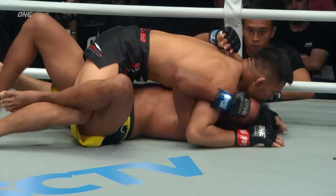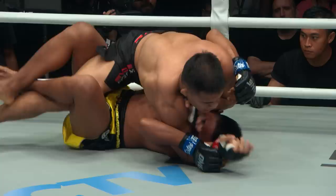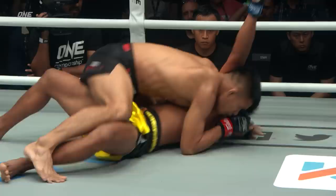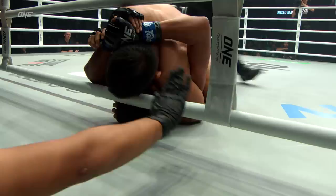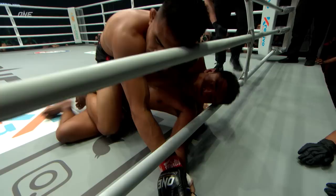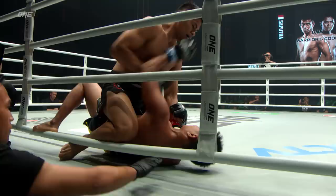Kong Si Chan surviving. Eka Rani Saputra — total domination so far, sitting inside of half guard. The downward strike off the right hand from Eka Rani Saputra, goes on the forearm again, trying to tenderize and loosen up Kong Si Chan. Will he mount him once more? Chants of Indonesia go up again, deafening inside the Istora Senayan in Jakarta. There's an arm bar on that right side if he chooses to take it. He looks like he's one-track minded going after that Americana. He's got the full mount again.